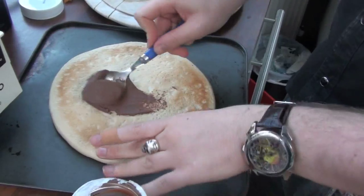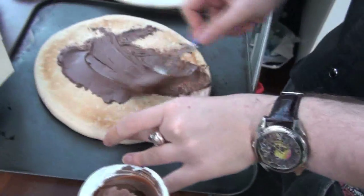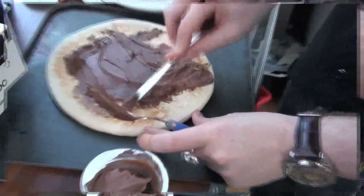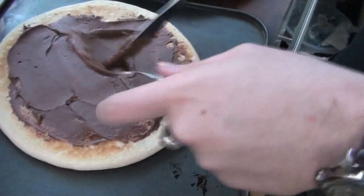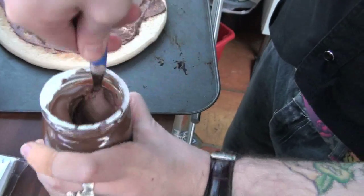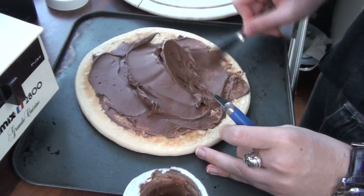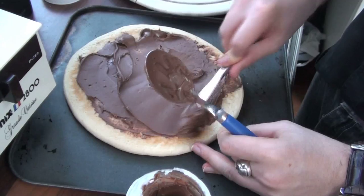Who needs tomato sauce? Smells beautiful. Absolutely beautiful. Lovely. This is going to be amazing. This is what they should be serving in Italian restaurants. Now don't you want some of this pizza? It's going to be amazing. Best pizza ever.